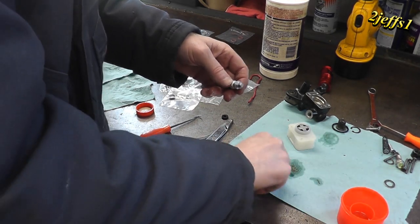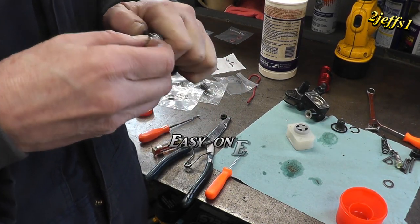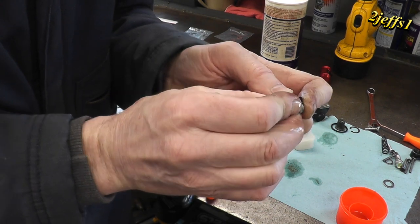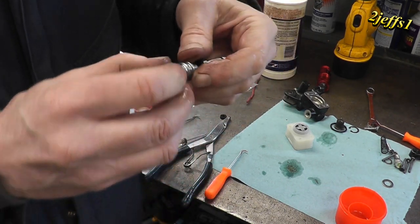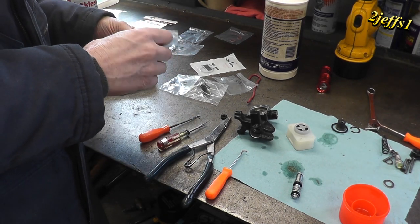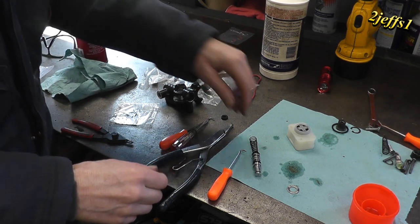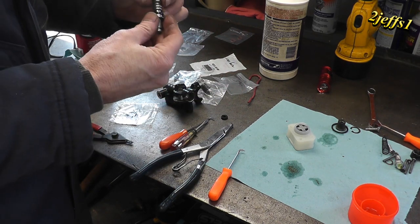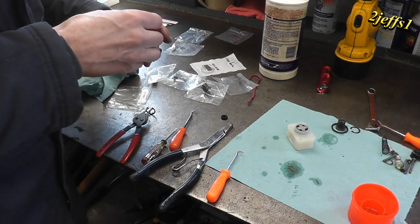And now we'll do the easy one — I always got to do the hard one first. This one can probably pop on without any other assistance. It's called testing your fingers tough. Look at that, holy cow. I've got a piece of shakes. I don't need much here today where I should be.